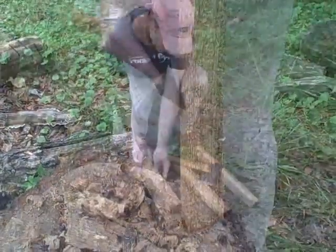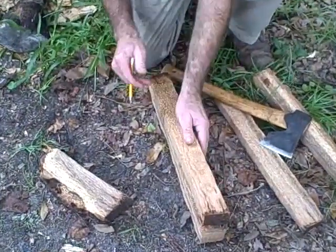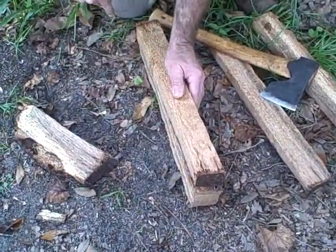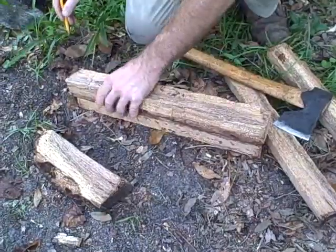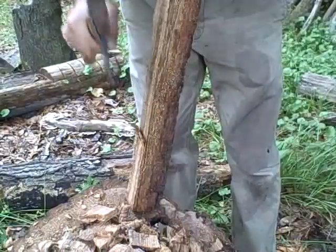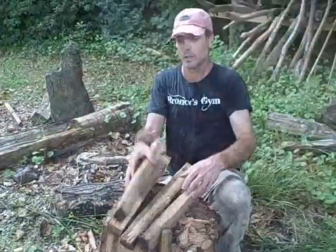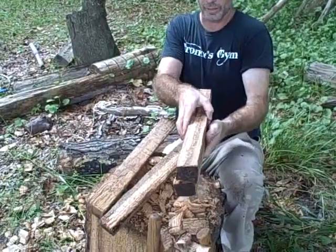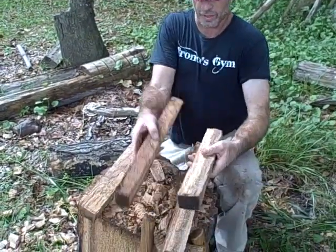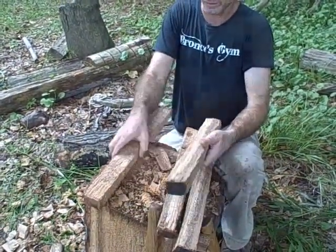Working slowly, I'm just going to go ahead and make sure that everything is roughly the same dimension. Just checking to make sure I have roughly the same size for everything — not length, we're going to cut it next.